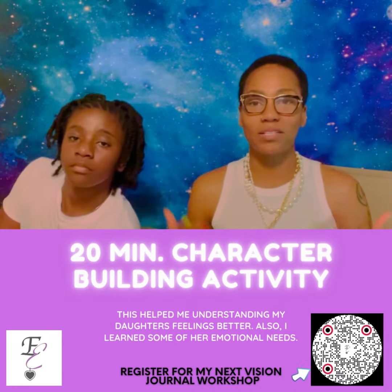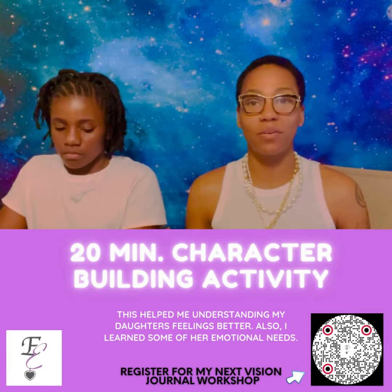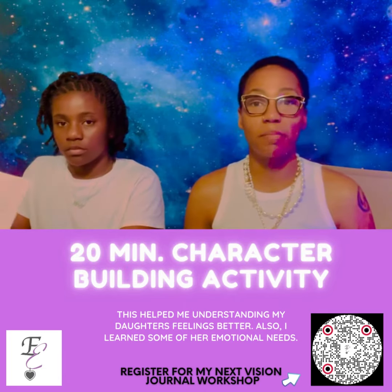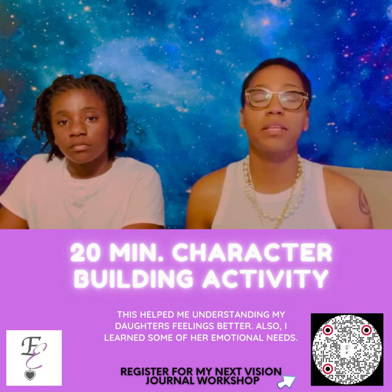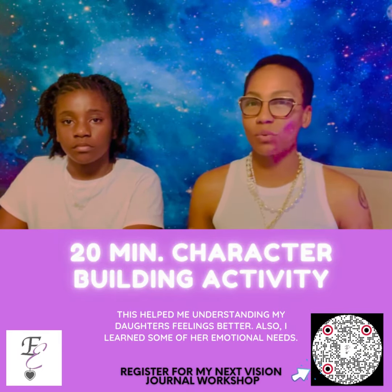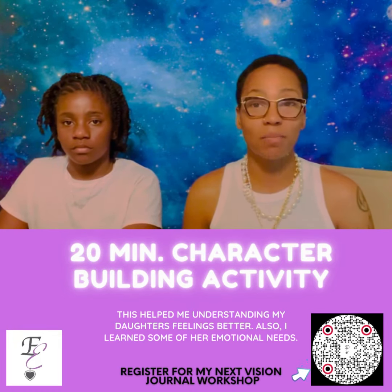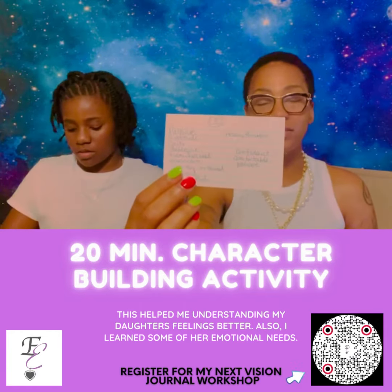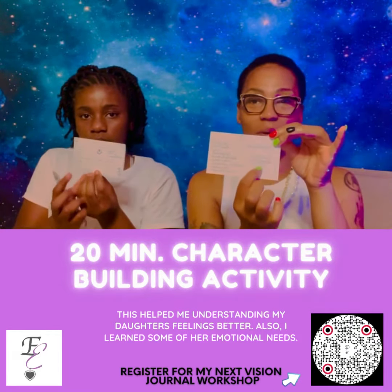So how do we raise our vibrational frequency and energy? We write down feel-good emotions that we want to feel, and along with that we're going to do a short 10-minute mother-daughter meditation to visualize what those happy feeling emotions not only feel like but what they look like. During this process Erin is learning how to visualize and manifest for herself. These are our cards of our not-so-good emotions and our positive emotions.